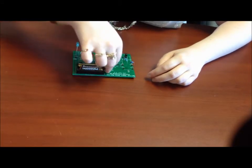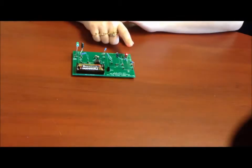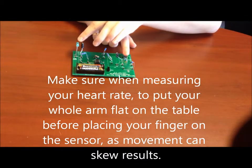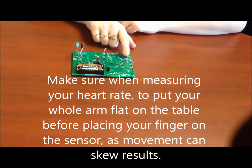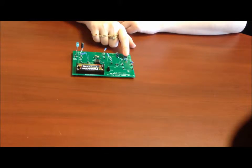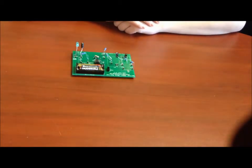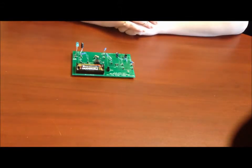Now, if we turn it on and put our finger here, we can see our heart rate lighting up on the LED. And now we've completed an optical heart rate monitor. If you have any questions or comments, go ahead and leave them below. Thanks for watching.